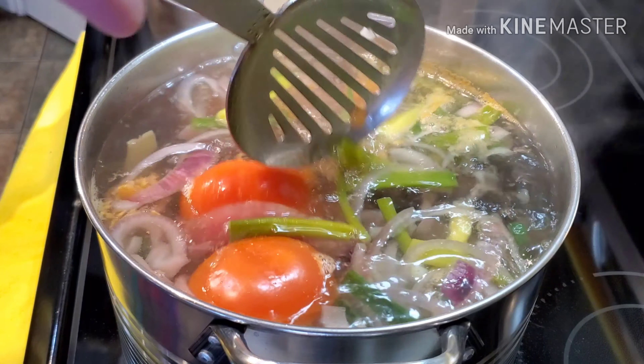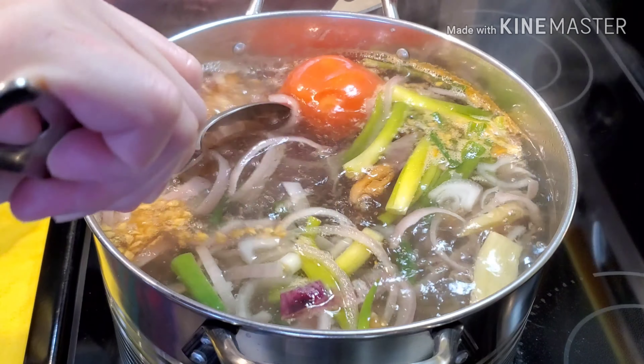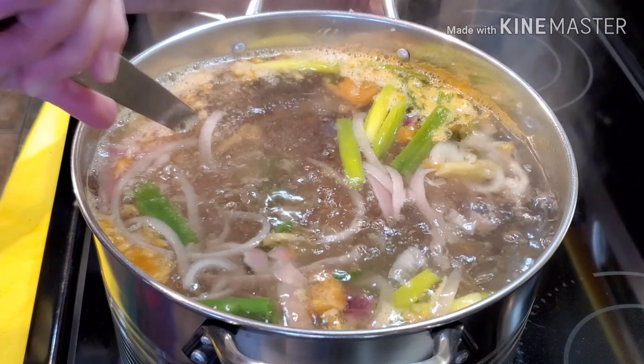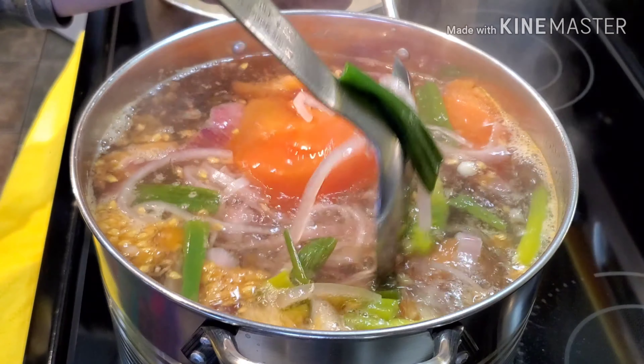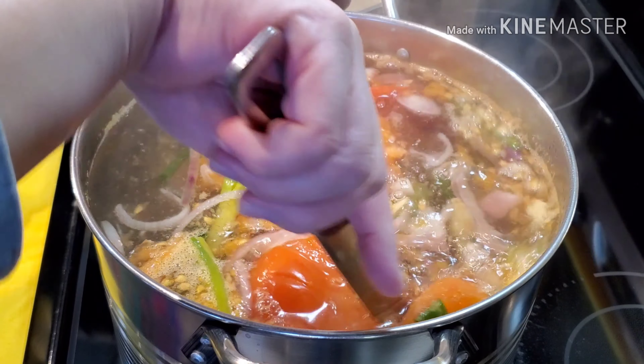As you guys can see, I'm just squeezing the tomatoes. The taste of the tomatoes makes the soup taste good. We're going to let this one simmer for half an hour.